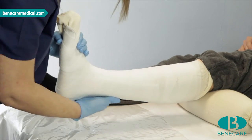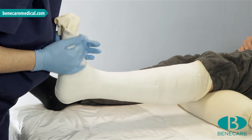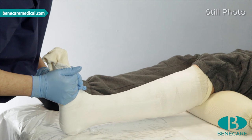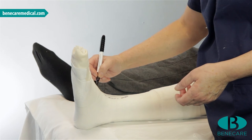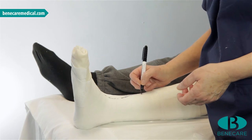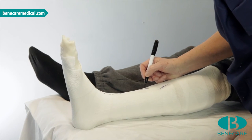At approximately 4–5 minutes, the cast has reached the initial set time. You may now rest the limb on a pillow or soft bed. Using a pencil — I have used a marker pen for demonstration purposes only — draw a lazy S along the anterior aspect of the leg. I prefer to start with a curve at the ankle.